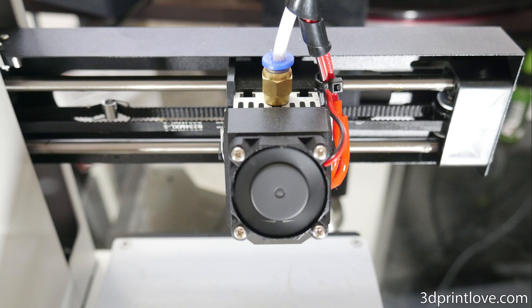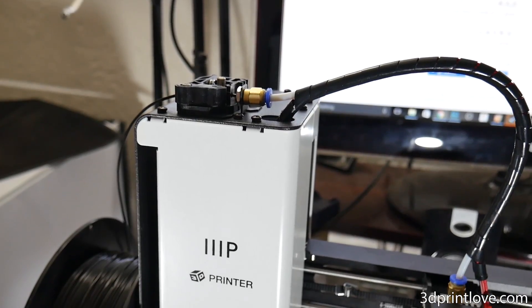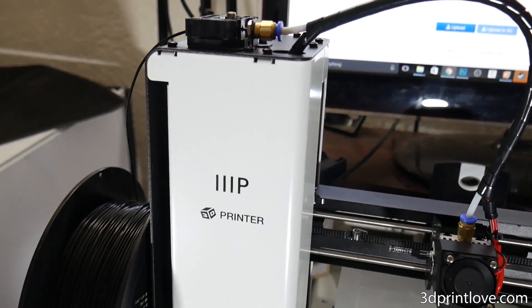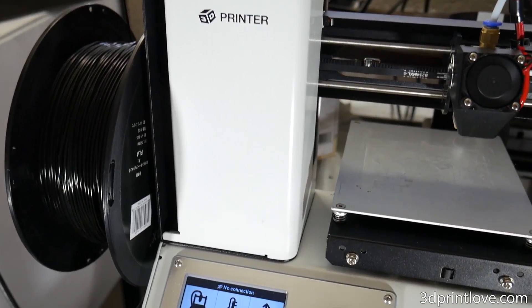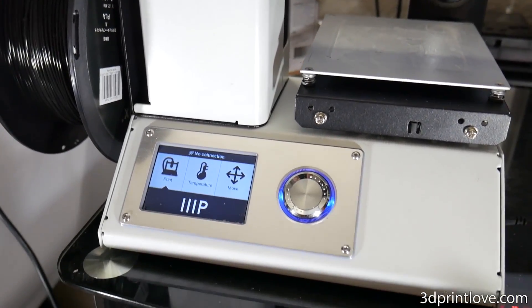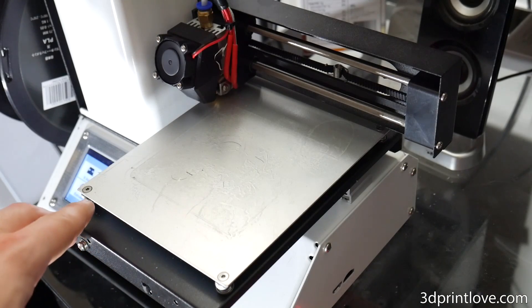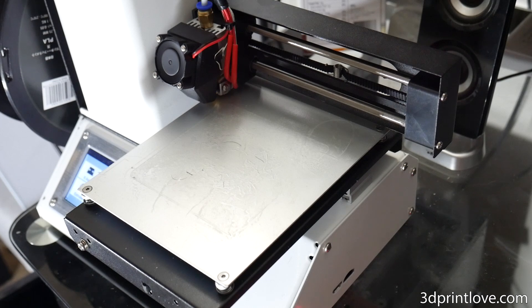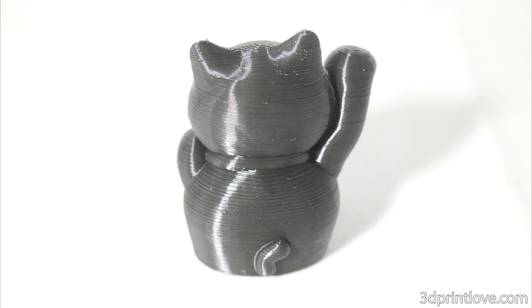I've had one of these printers on my radar for quite some time and recently decided to pull the trigger as I wanted another printer I could count on to consistently print well. I placed the order at about 4am, which is typically when I make all my spontaneous purchases, and due to living so close to Monoprice I was able to pick the printer up myself by noon the same day. I opened it up, plugged everything in, used the LCD menu to home all the axes, and used the supplied Allen key to make sure the bed was leveled.